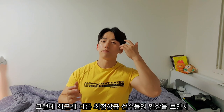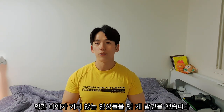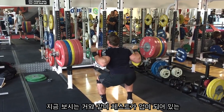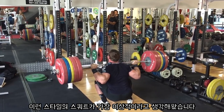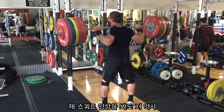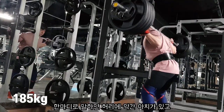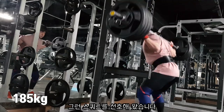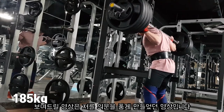그런데 최근 최정상급 파워리프터 선수들의 영상을 보면서 이해가 가지 않는 영상들을 몇 개 발견했습니다. 제가 이상적으로 생각해왔던 스쿼트 자세는 체스트가 업 되어 있는 스타일이 가장 이상적이라고 생각해왔고, 제 스쿼트 영상을 봐도 역시 이러한 자세로 꾸준히 스쿼트를 해왔습니다. 허리에 아치가 있고 가슴이 활짝 열려 있는 알파벳 J자 형태의 스쿼트를 선호해왔는데, 지금 보여드릴 영상은 저를 의문에 품게 만들었던 영상입니다.